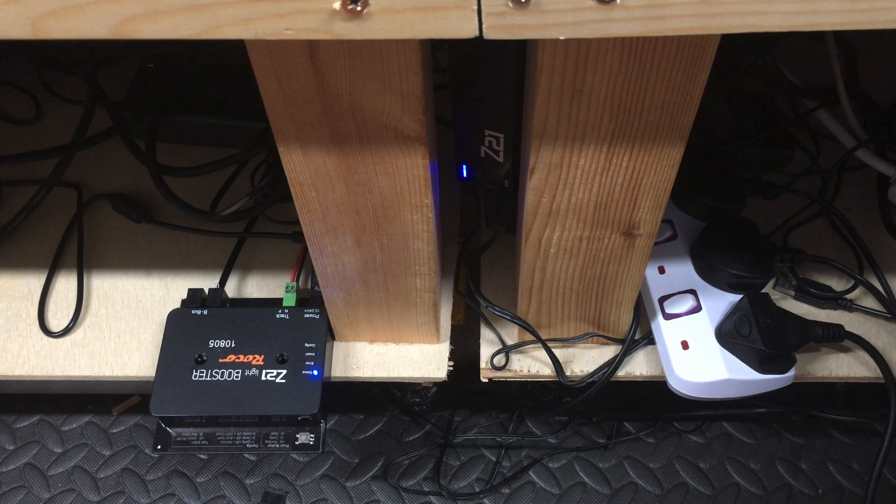If you don't have such a large layout and are not looking to run lots of trains, then you can connect the track bus directly into the back of the Z21. However, the back of the Z21 for myself has the accessory decoder bus coming out of that, so I've split up the two bus wires — one being the track bus and the other being the accessory bus. A future video will look at the DCC wiring for an accessory bus.